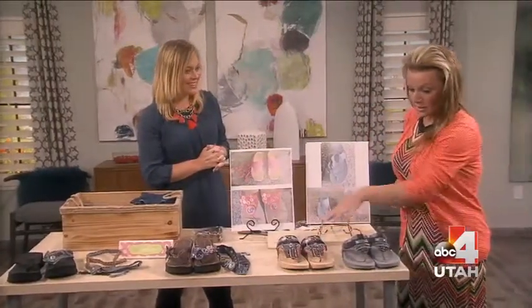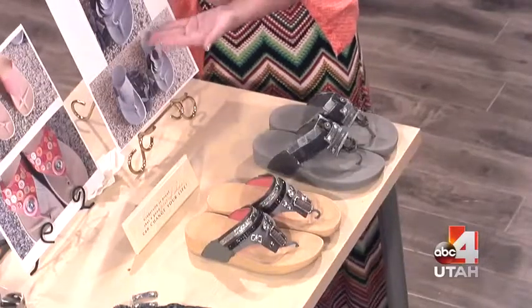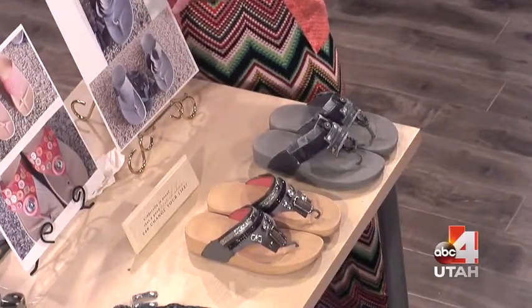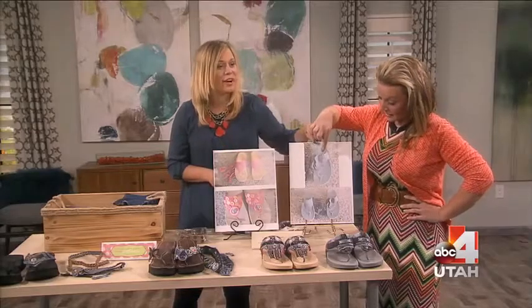So these sandals right here — this is kind of how it started. I pulled out all my sandals this year and I have no idea why I bought these. They were on sale, but every time I put them on, they had this huge flower and I couldn't handle it. So this is what it looked like before — a huge flower.